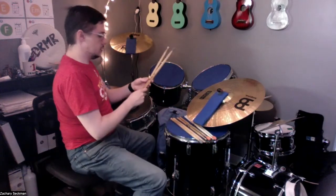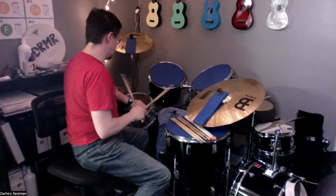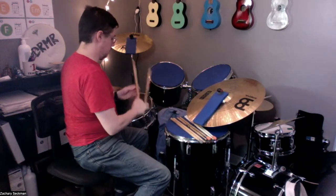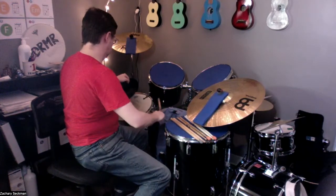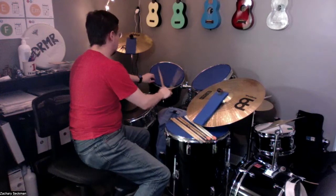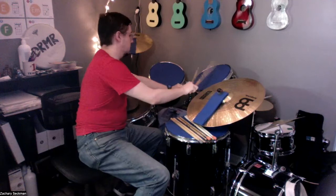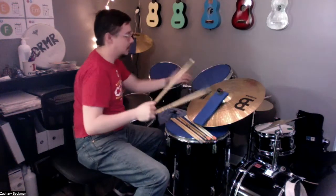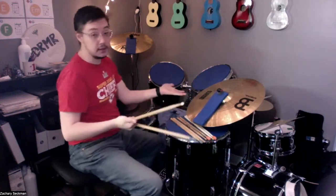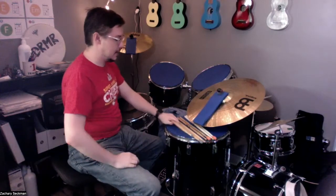These are my SD7 Whackers with an oval nylon tip on them. No change on snare, no change there, no change there. Tiny bit of difference on the toms. Tiny bit of difference there. Big difference there on the cymbal. And barely any difference there.